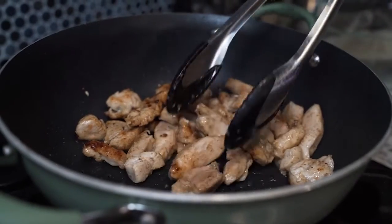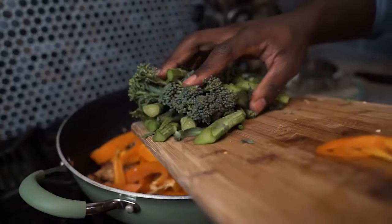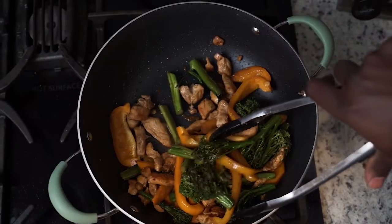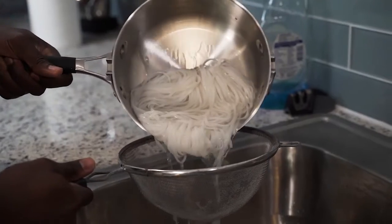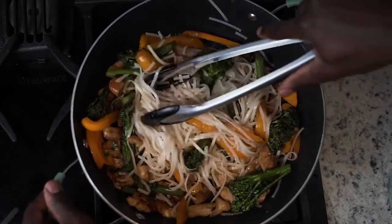After your chicken has a light sear on it, place your raw veggies as well as some soy sauce right in the pan. While all those are getting acquainted, strain your noodles and place those in the pan as well.